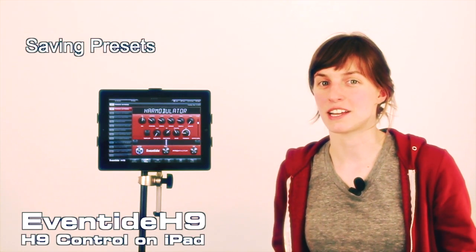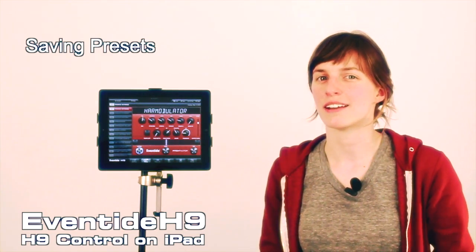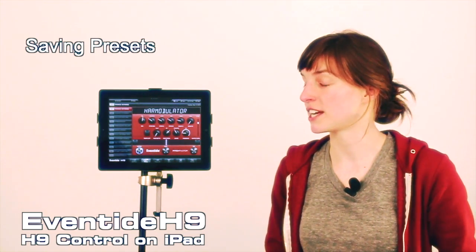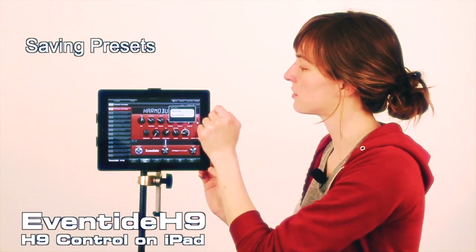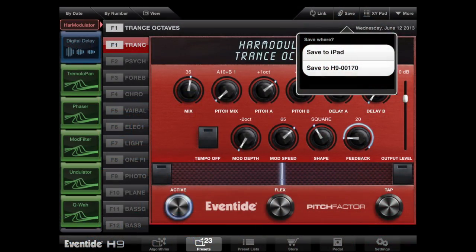When you save a preset, it'll save all the knob values but also the ribbon controller programs and the tempo value. So if you've changed any of those and you want to save your changes, go to the top bar and click save. It'll ask you whether you want to save to the iPad or if you want to save to the stomp box.